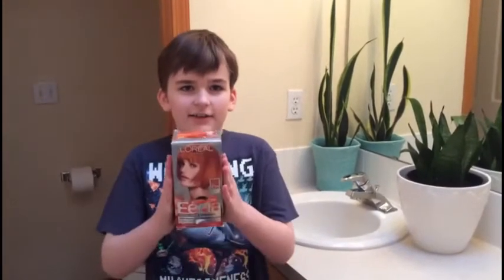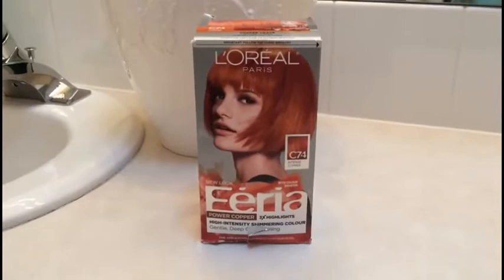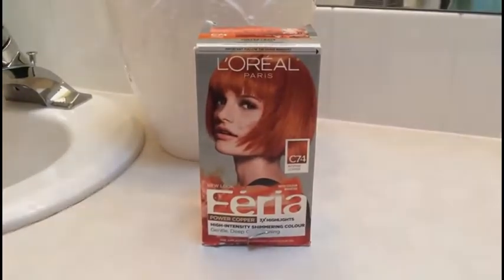Hey guys, it's me again, and today I'll be dyeing my hair orange. As you can see, this is my first time dyeing my hair. Today we'll be using Intense Copper C74, so this is what came in the box.